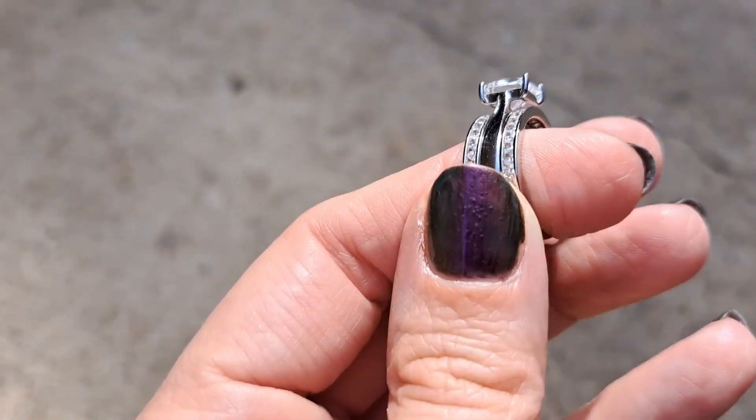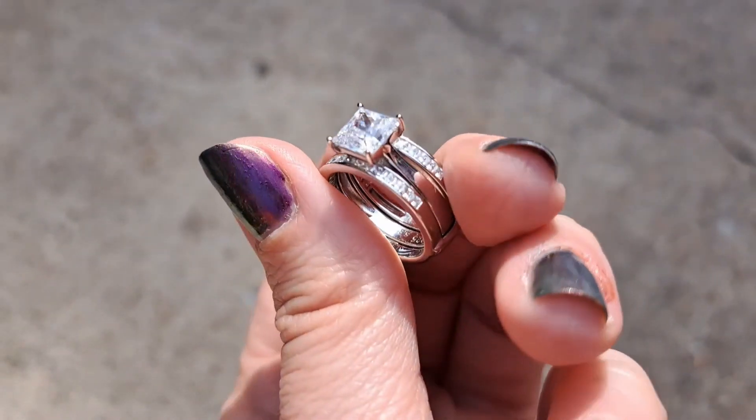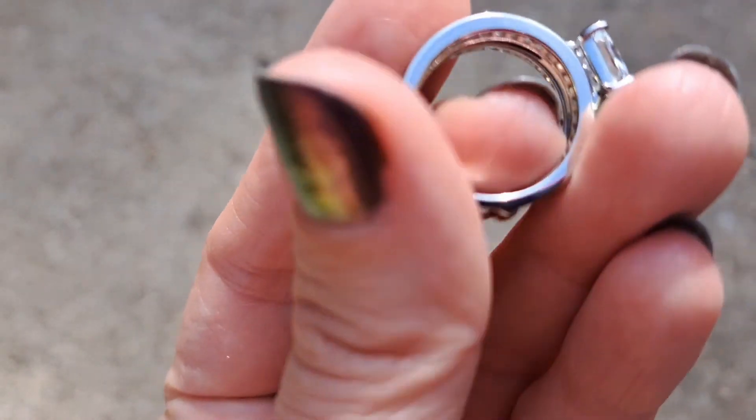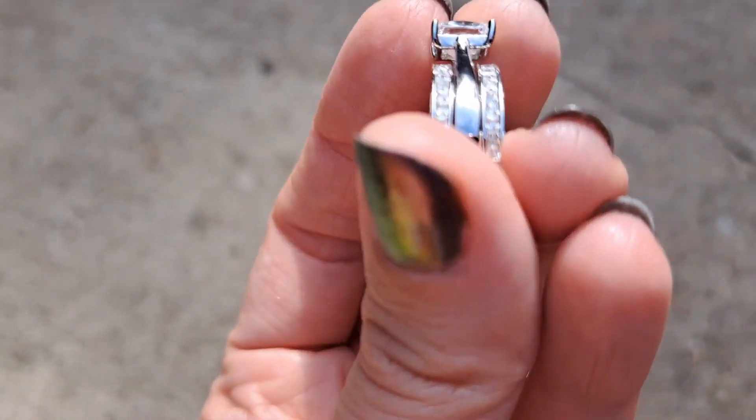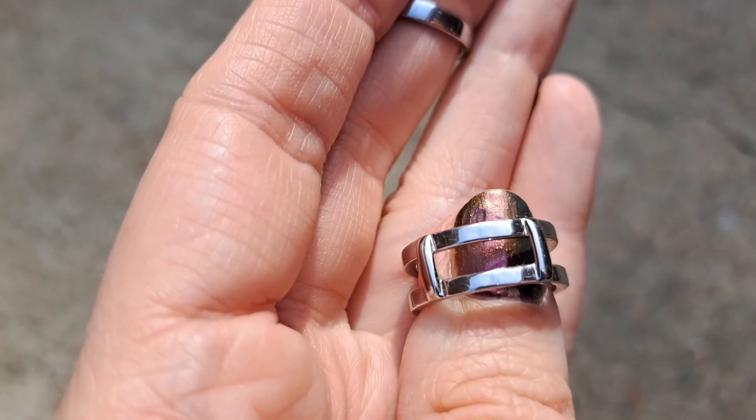I always wanted the diamond channel-set wedding band, but I just ended up with a solid one. I bought a solid one at the time and never upgraded. So this middle ring, you can see, kind of free-floats, and then these two bands are connected at the bottom.